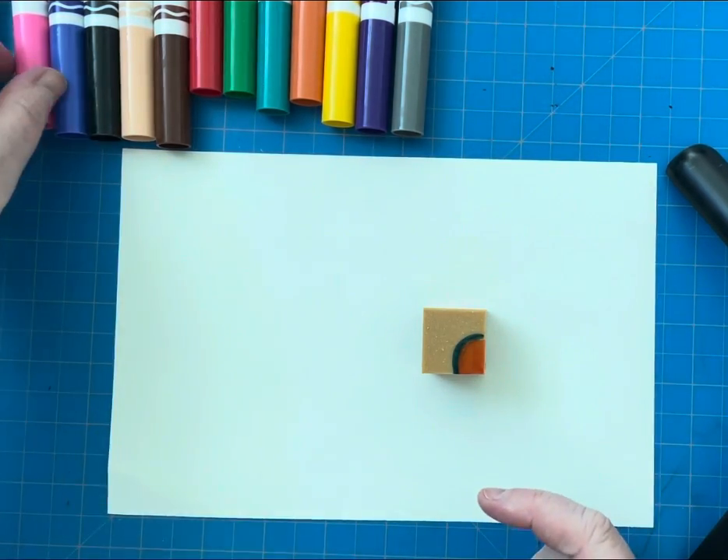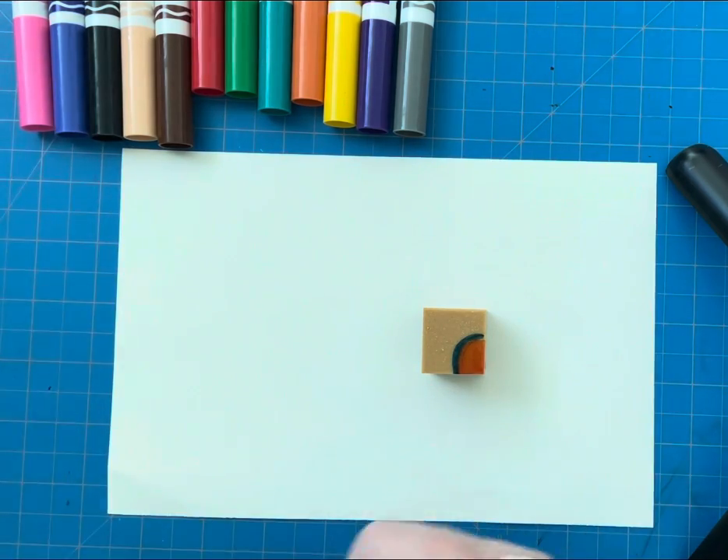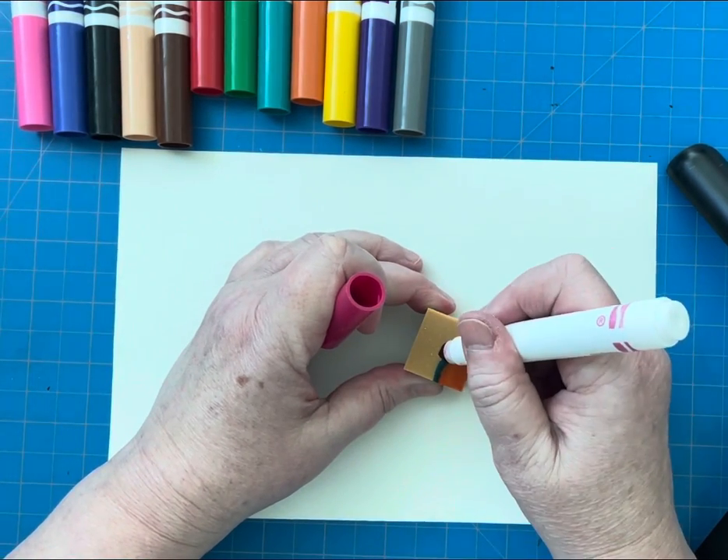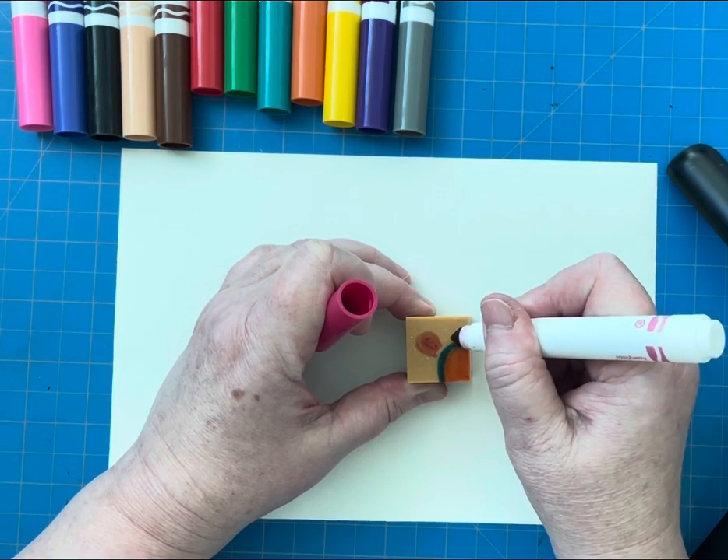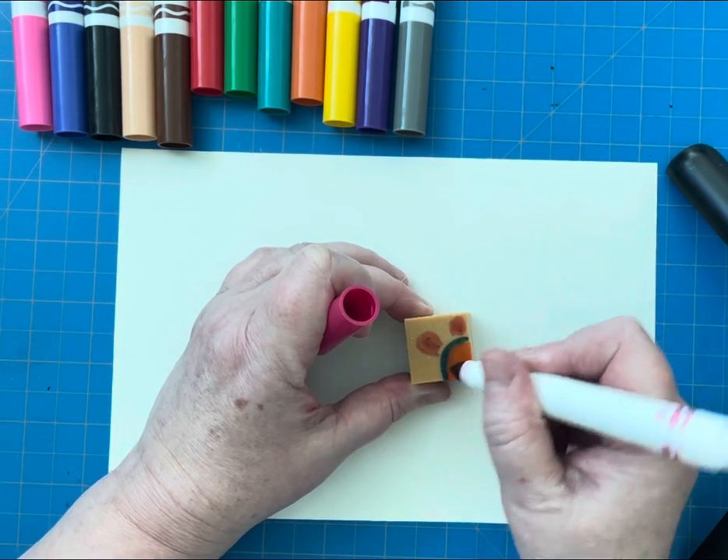Think about how many colors you would like to use. I recommend using at least three if not more. The more colors you have, the more time it takes you to color the marker in.